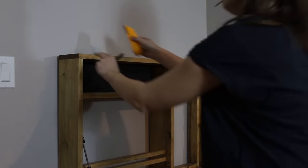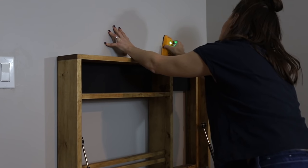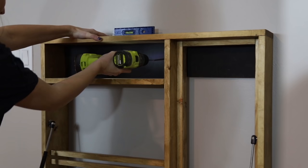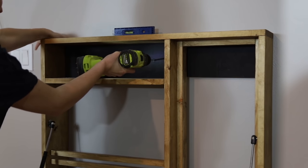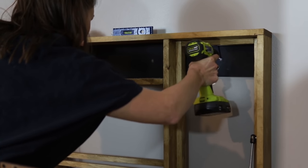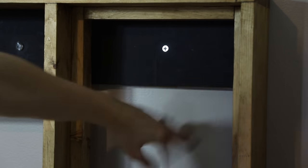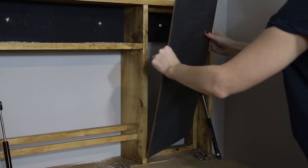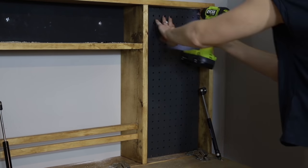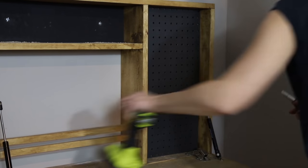When it came time to install, a really helpful trick was finding a side table that was exactly the height I needed for hanging the desk where I wanted it. I propped it up on that side table, found the studs in the wall, then drilled screws directly through the desk into those studs, pre-drilling the holes to make it look neater. After that I added the pegboard into the nook using wood screws, and it was pretty much after that that I was able to call this project done.